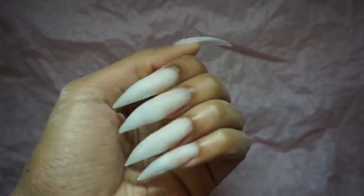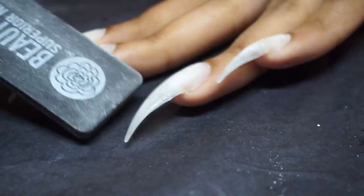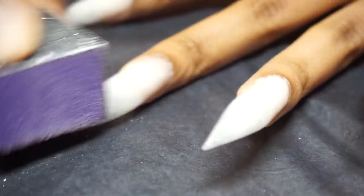At this point we've got little lumpy lobster-looking nails — if lobsters had nails — but it's okay. Now that the nails are thoroughly dry, all we gotta do is buff them back into formation. First with the coarse file to take the edge off, and then smooth the surface out with the softer buffer so that it feels nice and smooth.